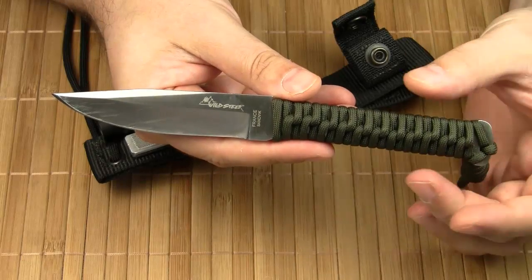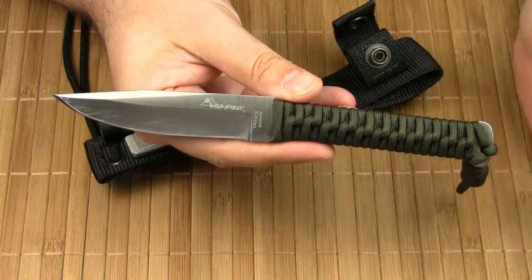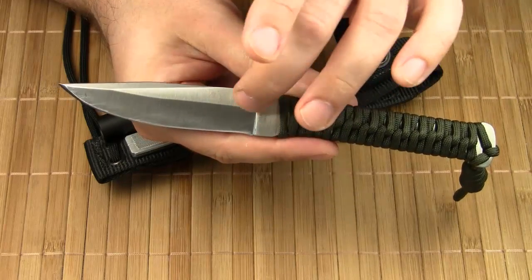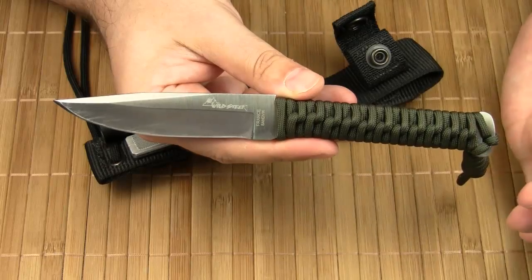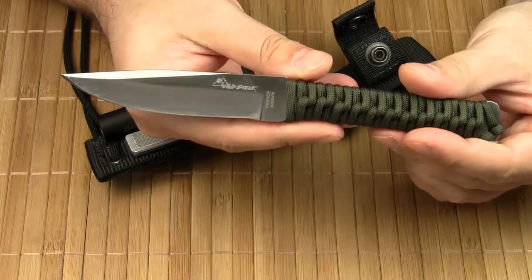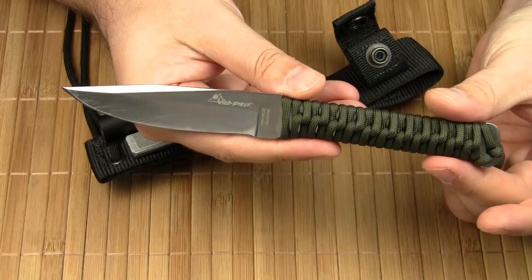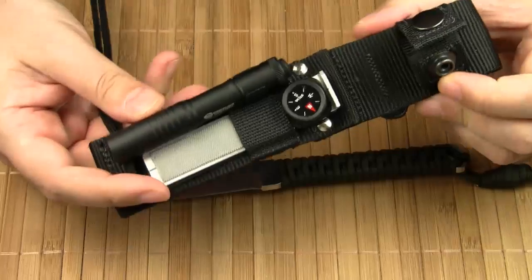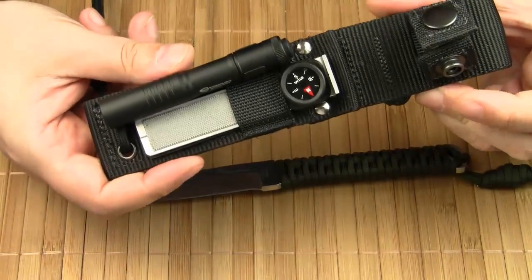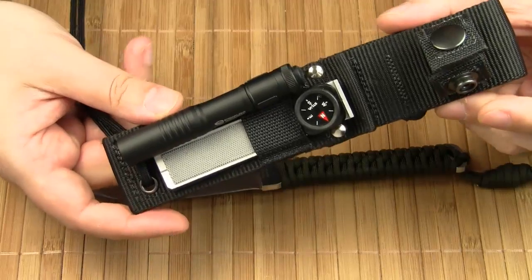The Wildsteer Tech Neck comes in different configurations. You can choose between a plain edge and a partially serrated edge. All models come with a paracord handle, available in several colors, one of them even with a glow in the dark effect. There are also two different nylon sheath models, one made for horizontal belt carry and another that is MOLLE compatible.